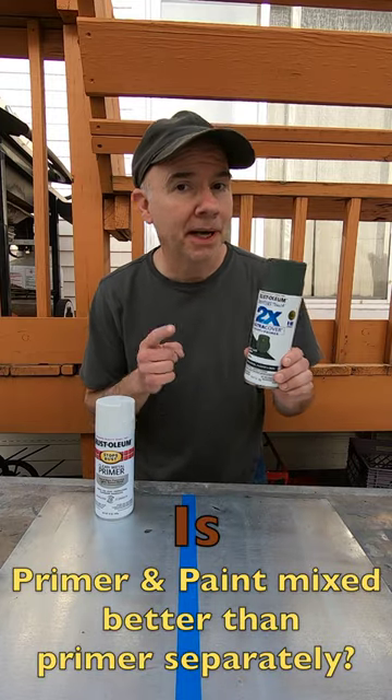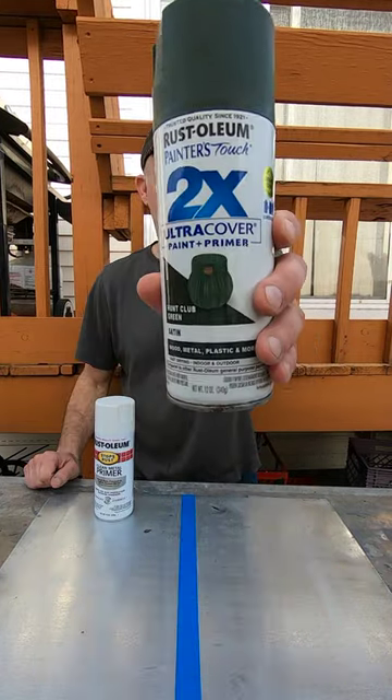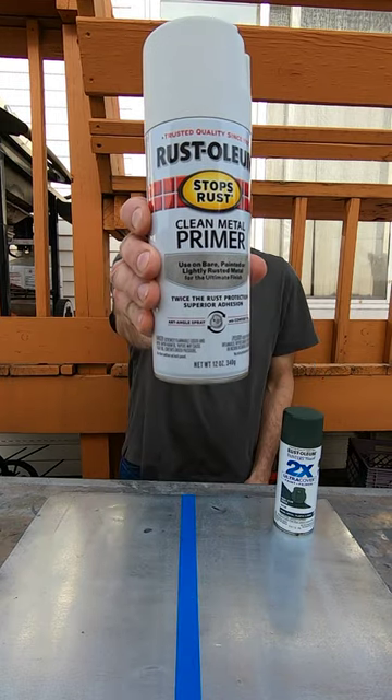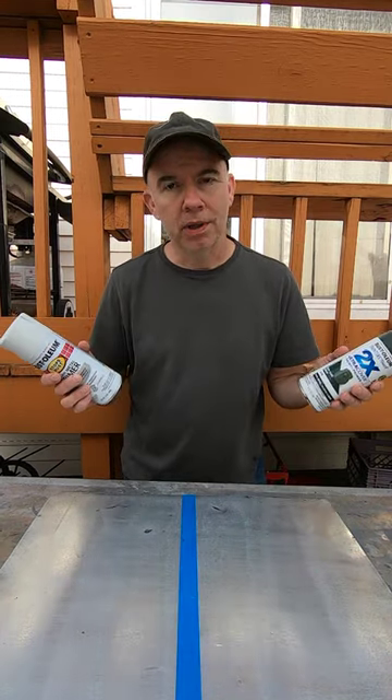On this half of the sheet metal, I'm going to apply two coats of a paint and primer. On this half of the sheet metal, I'm going to apply a dedicated primer and then a coat of paint. Which one is better?